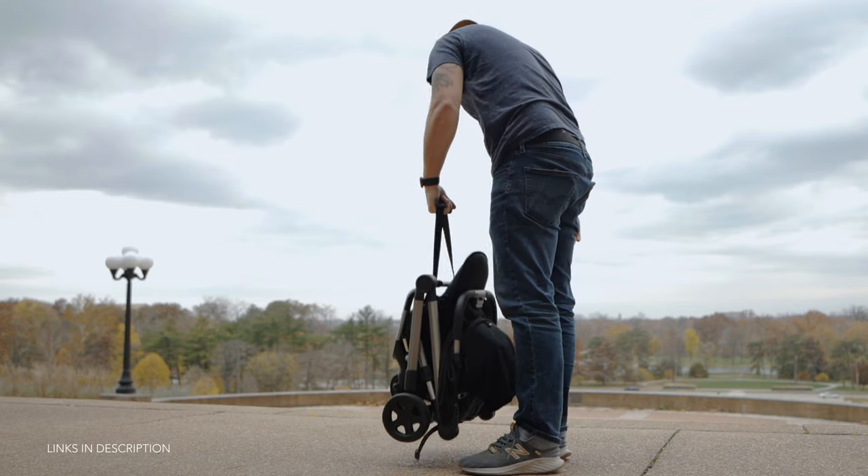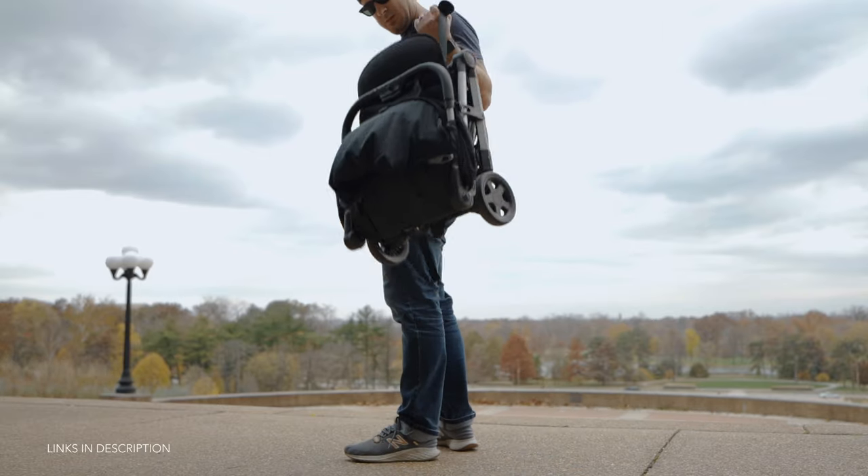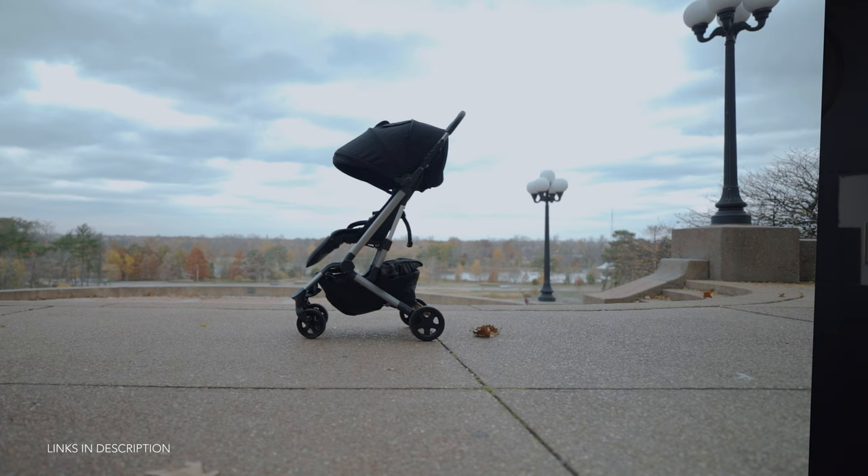Not only is the Colugo easy to open and close, but as the name implies it's super compact when folded. It also has a carry strap which makes it easy to carry around when not in use, and it's only 16 pounds so carrying it won't be all that burdensome. The canopy is rated UPF 50+ and can be extended even further by unzipping the back of the canopy.